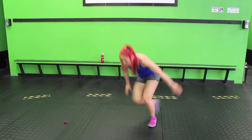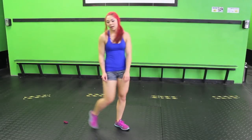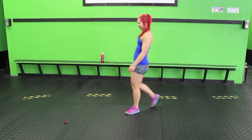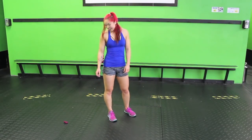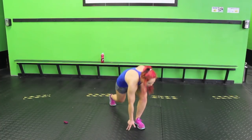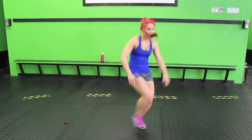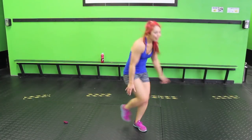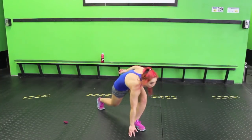Last time on skaters. Back lunge and the floor tap, left leg this time. Tap the ground, drive it up. Hop. Front leg should be burning. Tap that ground.